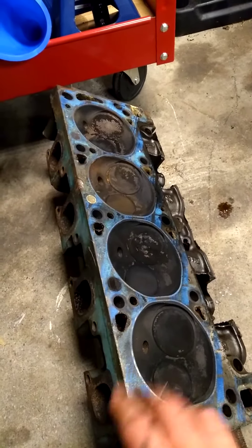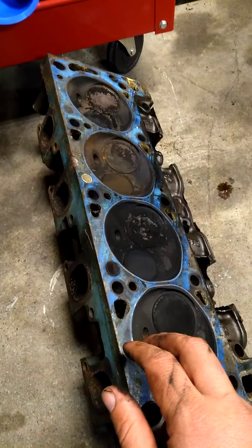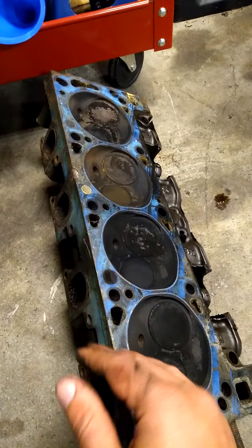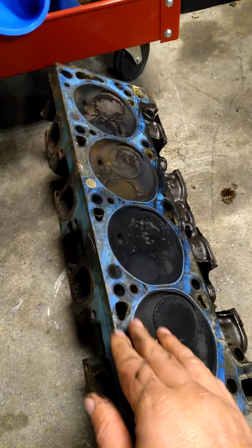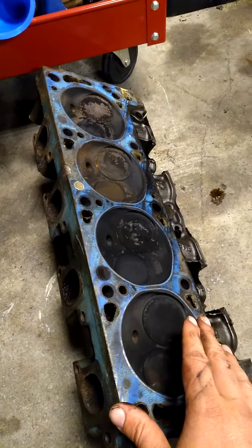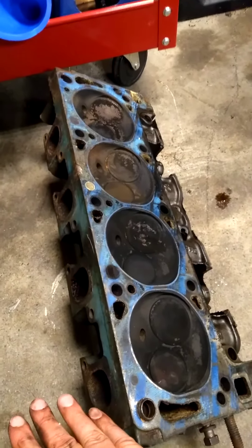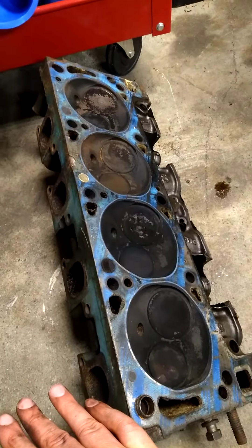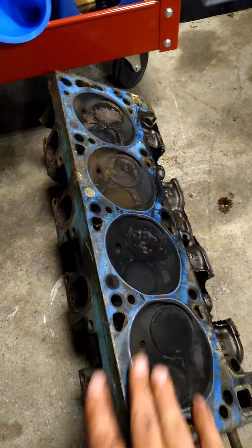The 4V head really starts making power at 5,600 RPMs — you can watch dyno videos on it. So if you're looking for a streetable car, a 4V head really doesn't do it unless you're going to be racing it the whole time. You always have to figure out what RPM range you're running the car at and set your car up for that. I'm a big fan of aluminum because you're saving a lot of weight, and there's a thing called weight-to-horsepower ratio that makes a big difference.